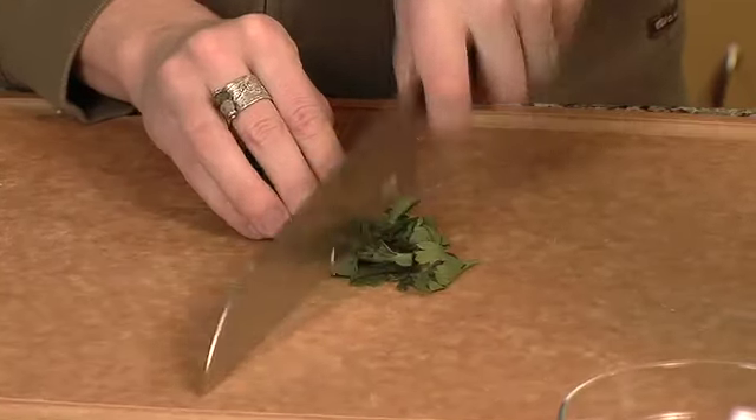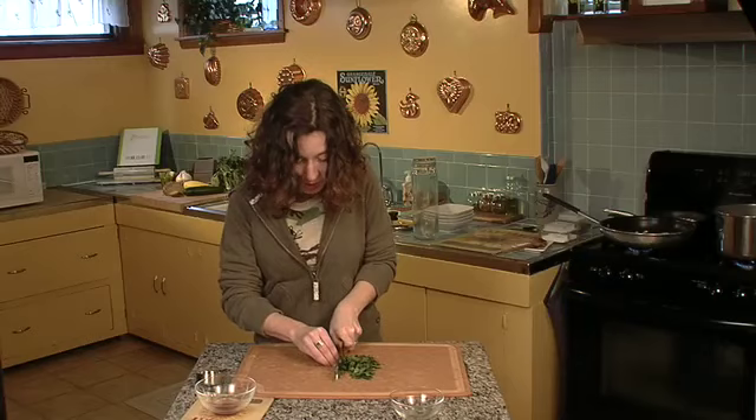In the meantime, let's chop up some parsley — it's a nice splash of color. Because we're not just eating with our mouth, we're eating with our eyes too.